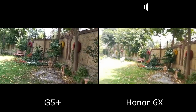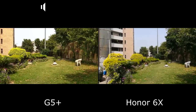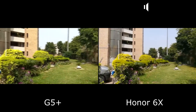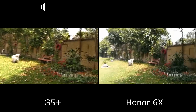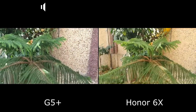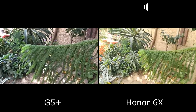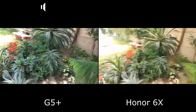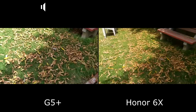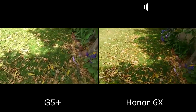The major advantage the Honor 6X has over the G5 Plus is manual controls in video mode. We are not using it right now, but the Honor 6X does have manual video controls, which the G5 Plus lacks. That is actually a big thing if you want to use the phone as a primary video shooting device — it's a major feature that the Moto G5 Plus and most phones in this price point miss. You can tell me in the comments which one you think is better.